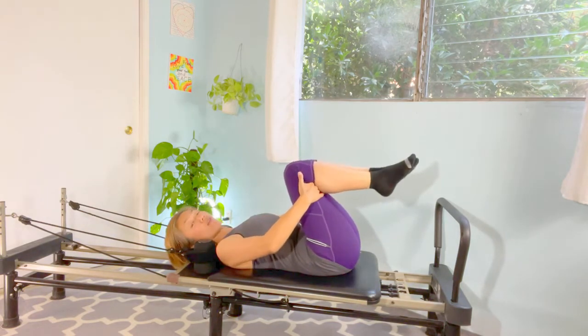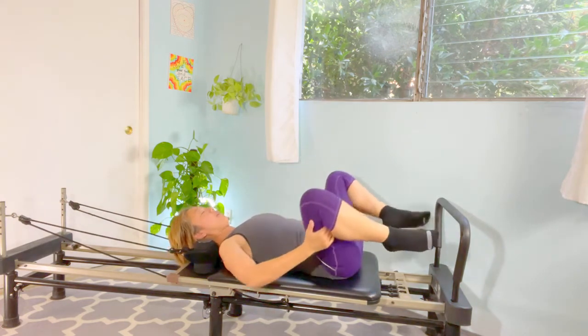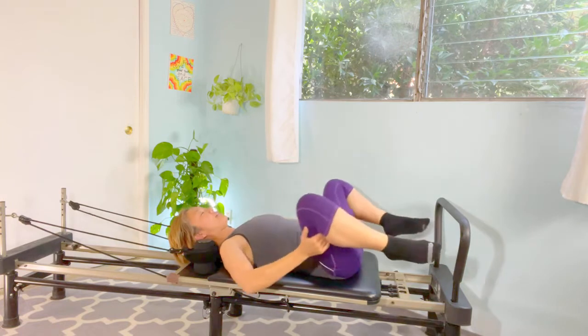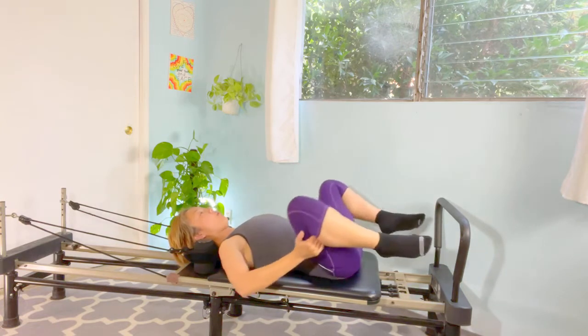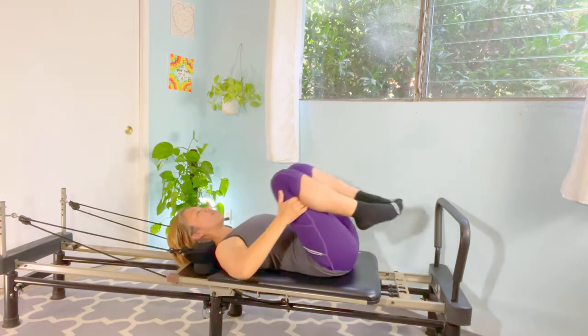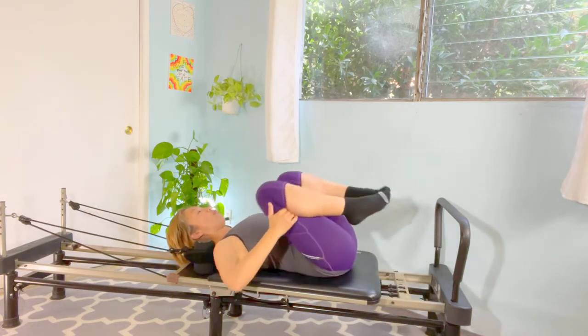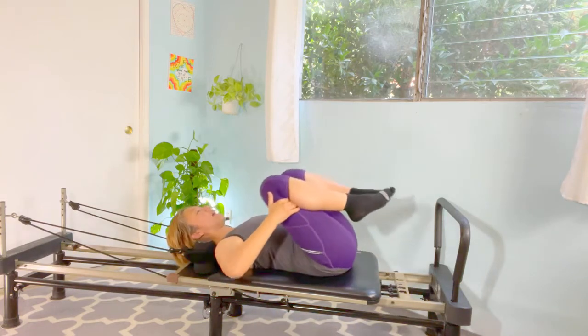Hold the back of your knees, separating the knees: one, and two — relax the hip joint — and three, and four. Reverse circle — in and out, keep relaxing the hip joint — four, and five. Nice, good.